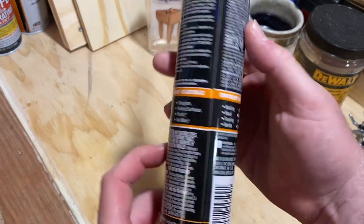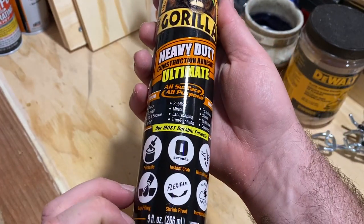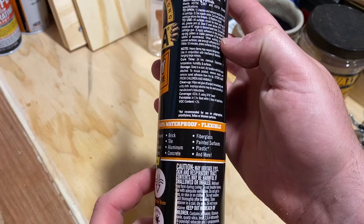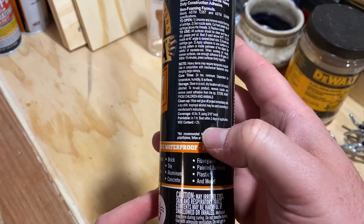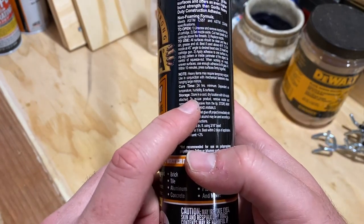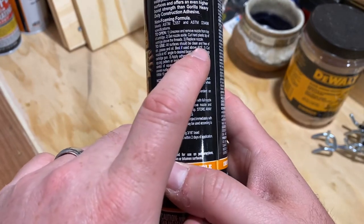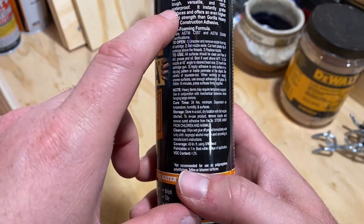This is Gorilla's most durable formula. It's a 9-ounce bottle, good for coverage of up to 43 square feet. You want to cure it for a minimum of 24 hours, and you need to use it above 40 degrees.